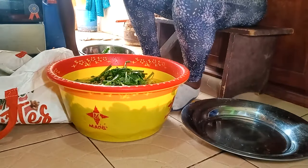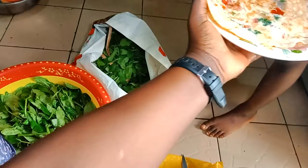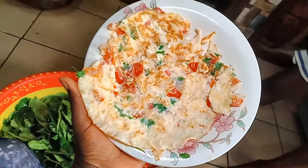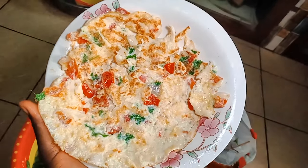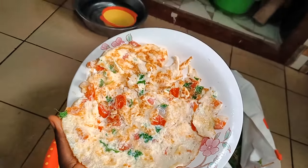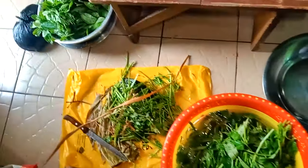Le nettoyage consiste juste à enlever les parties de la tige qui sont dures, en me rassurant de bien récupérer le légume sans gaspiller. Ma fille a fini de faire les œufs, elle va les manger avec sa sœur. Bébé aussi, on lui donne l'omelette, mais elle appuie, saccage et jette — elle n'est pas trop fan des œufs, que ce soit bouilli ou en omelette, elle mange juste un peu.